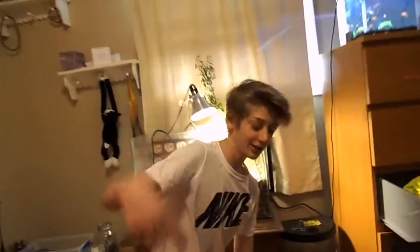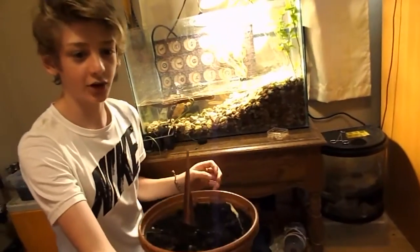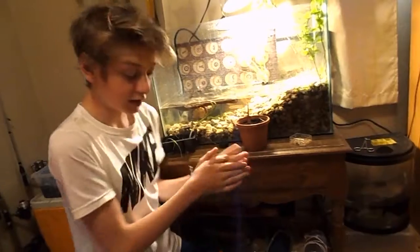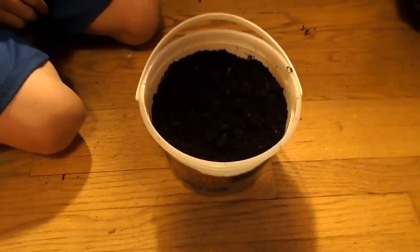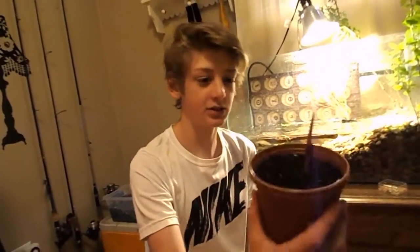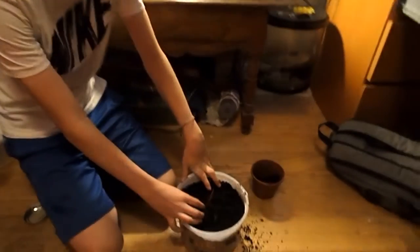I'm gonna go get the dirt. All right, so we got the dirt right here. Now we're just gonna go find plants — I got one right here that I've been growing. Here's a little trick: find worms and put them in there because they'll fertilize your plants. So I'm just gonna put this plant in there right now.